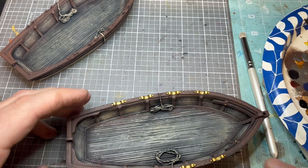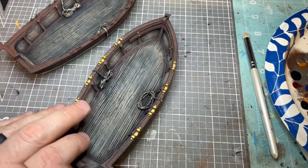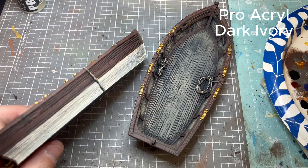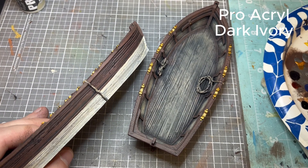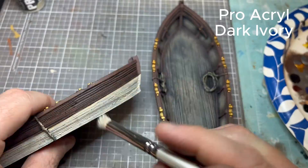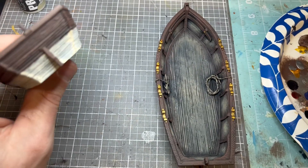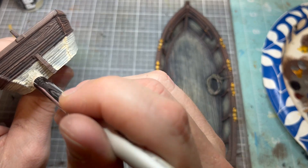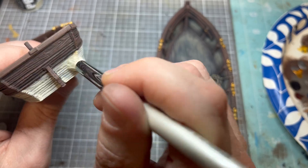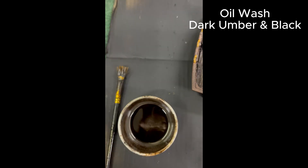You could definitely leave the model here and play it just fine — put a varnish over it to protect it. But we're going to go a little further with Pro Acryl Dark Ivory. Some cheaper craft paints are hard to get a very clean-looking result when punching in a color, so this will help. I'm using almost a stippling technique with a dry brush to punch it in a little harder. It looks really good — gives it a nice highlight. You could use dark ivory from another paint line and get by with it.